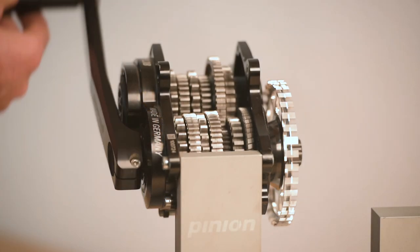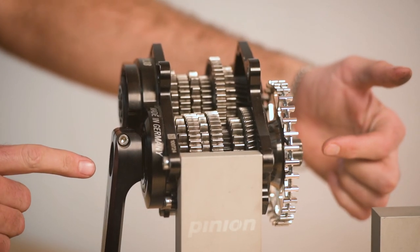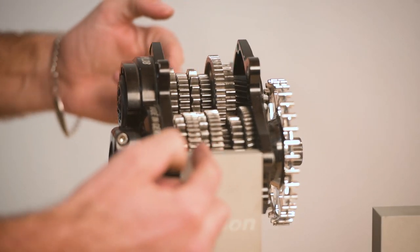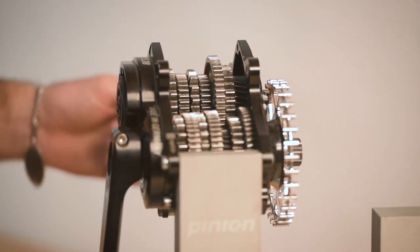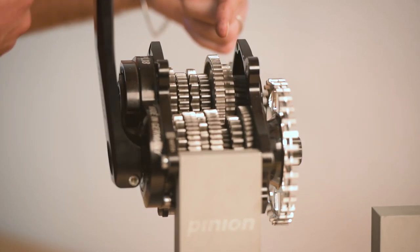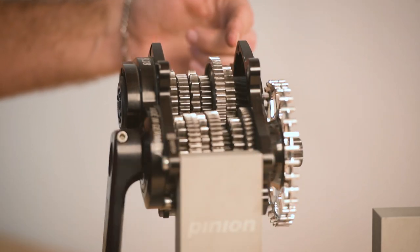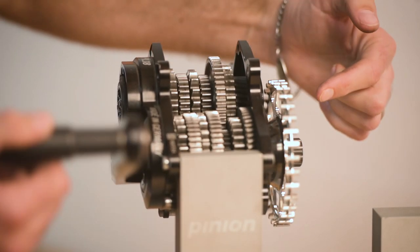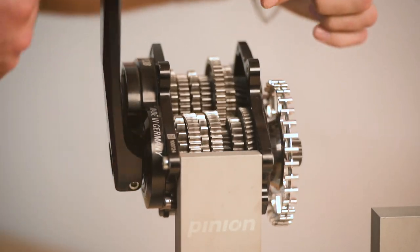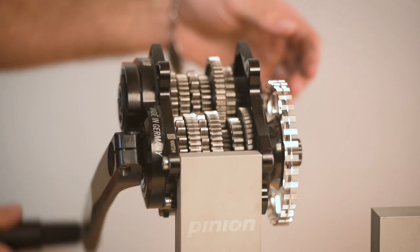As we're pedaling along, force comes in from the input shaft where our cranks are bolted on. It then travels through the first sub-transmission — these spur gears — and force moves out to the second sub-transmission, the gears near the drive side. It then transfers along the output shaft, which sits on top of the input shaft, going to the chain ring bolted to that output shaft.